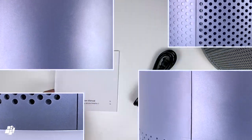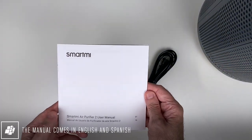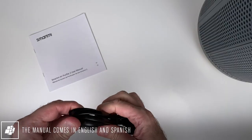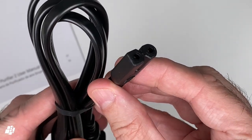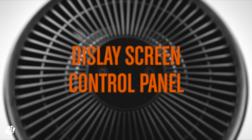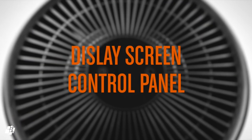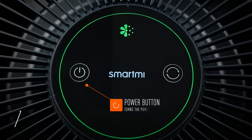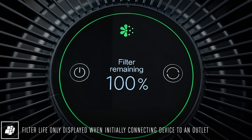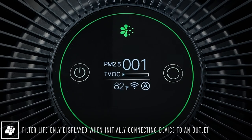Aside from the purifier, you get a manual in English and Spanish along with the power cable. As you can see, one end is squared off so the cable can only sit one way. Upon powering up, the purifier will tell you how much filter life is left — this only shows up when it has previously been disconnected from power. After that, the display shows a set of information all accessible in one area.